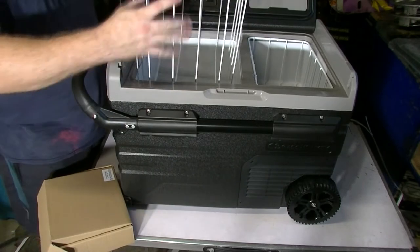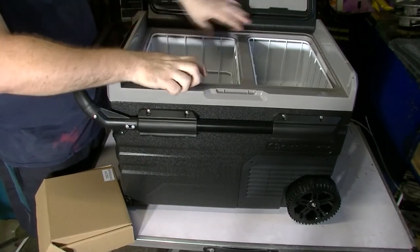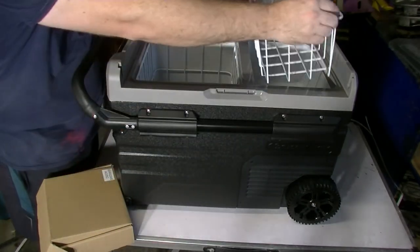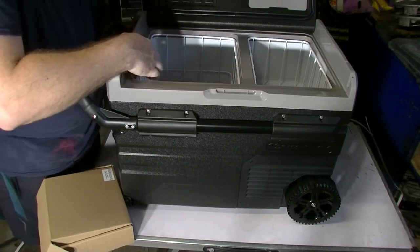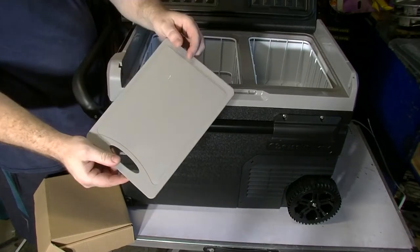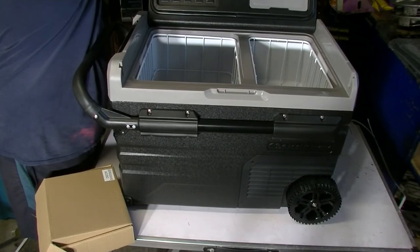Down in here we've also got the fridge basket — nice and big — and the freezer basket. The LED light is there on one end and it looks like there might be one on the other end as well. Up here it's also got a chopping board, a bit small but might come in handy.